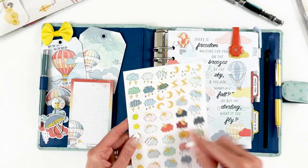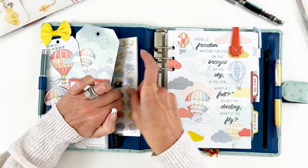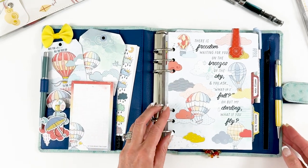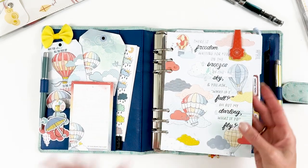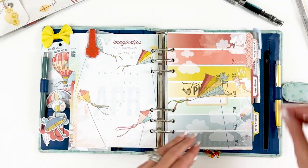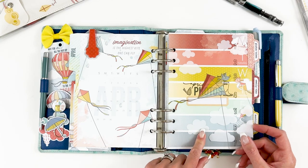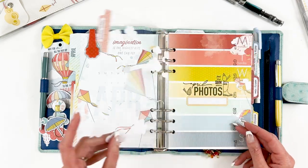I think it's going to be fun to keep track of the weather each day using these on my weekly spreads — almost like a little journaling thing — because April like I said can be really crazy here. The adorable overlay is from the stationery kit.